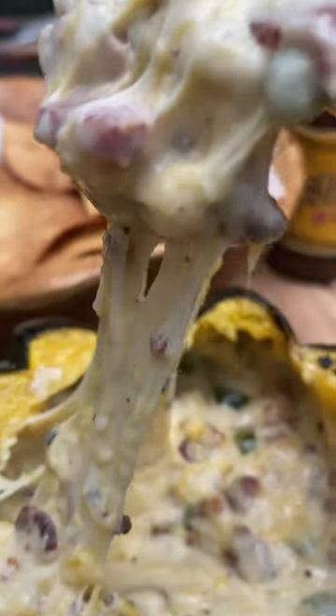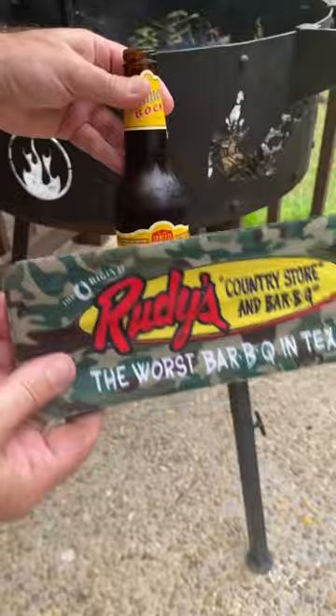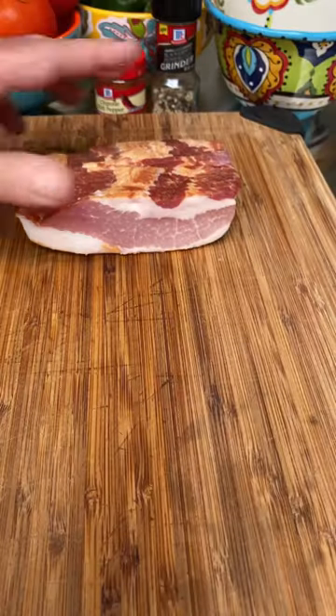Who wants to know how to make a squasho? That's a queso inside a squash. Here's a fast tutorial on how to do it.